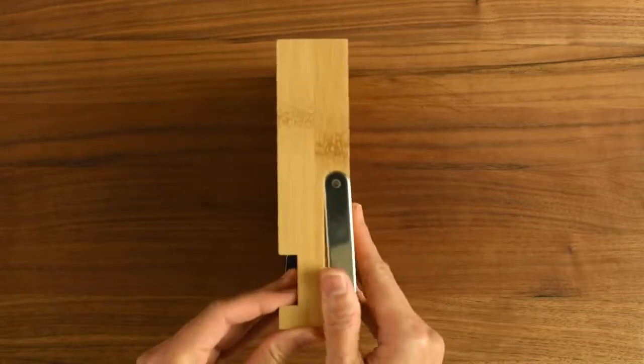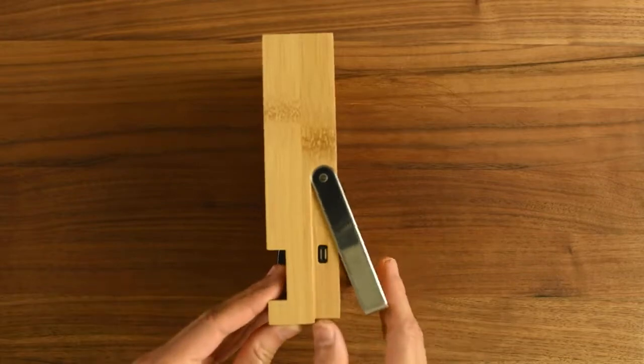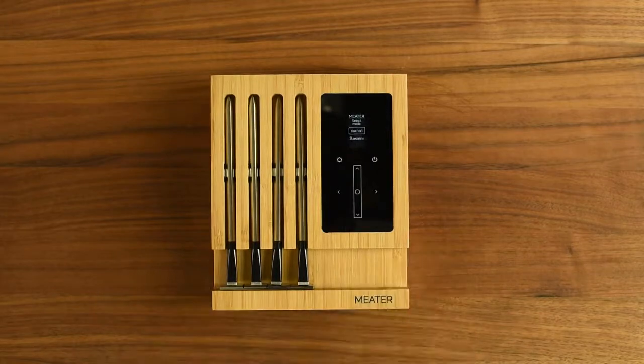You can also charge the probes with your micro USB cable. The probes only charge when the block is turned off.